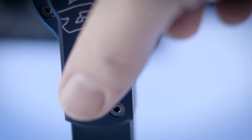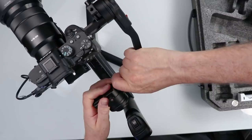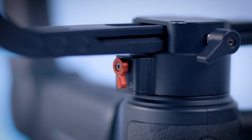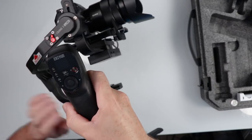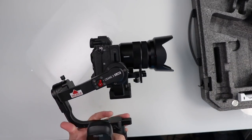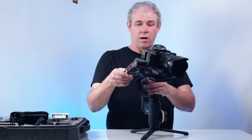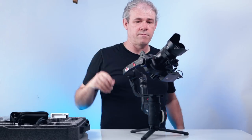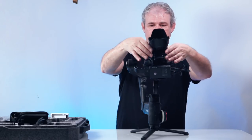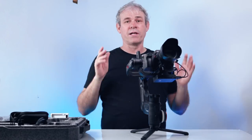Now let's do our roll motor — loosen it off and balance that. Then the pan motor: tilt it all the way forward and look for balance there. Loosen that off and get it close. Then unlock everything. To test it, you should be able to move the camera into any position and it should stay there. That's great — now we have a perfectly balanced gimbal.